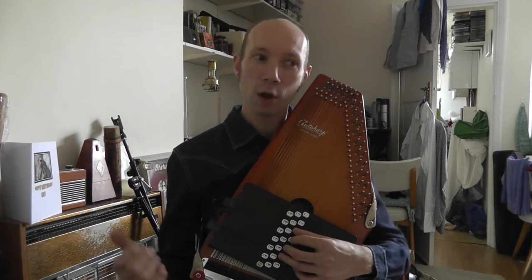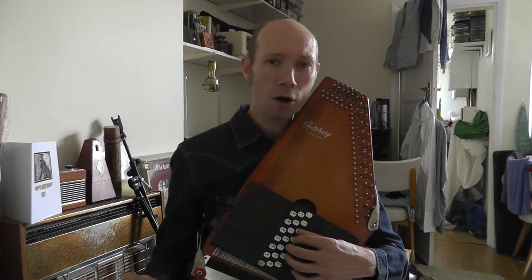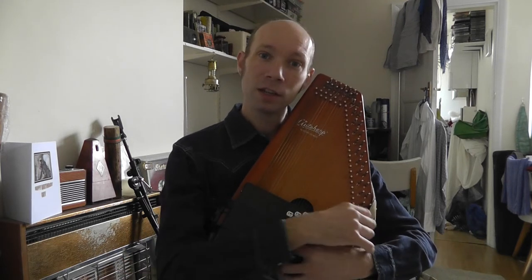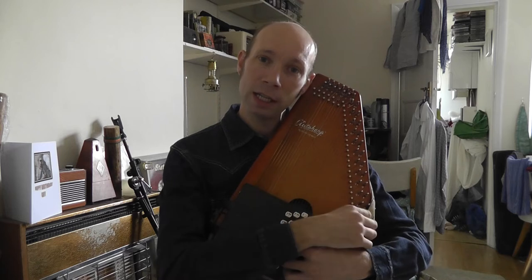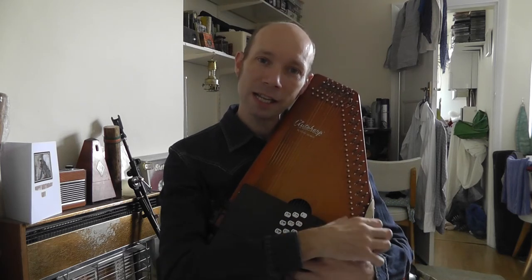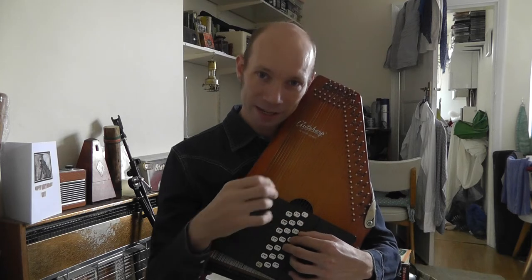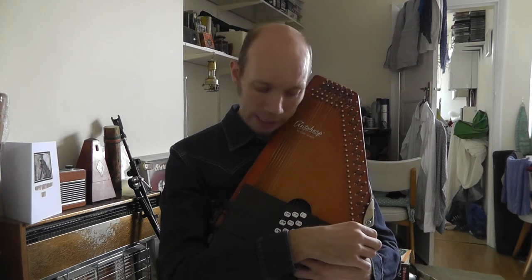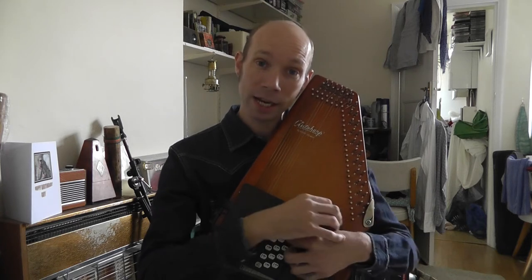Now we get to the chorus. C: 'Let's go fly a kite.' G: 'Up to the highest height.' D: 'Let's go fly a kite.' And G: 'Send it...'